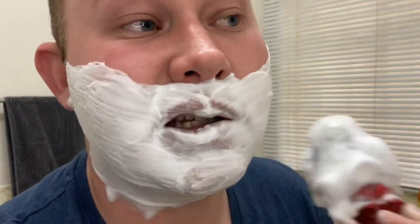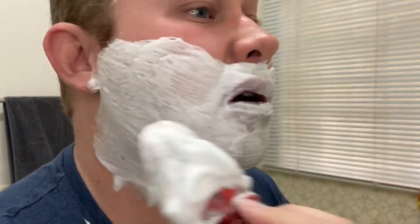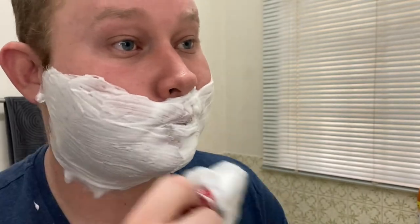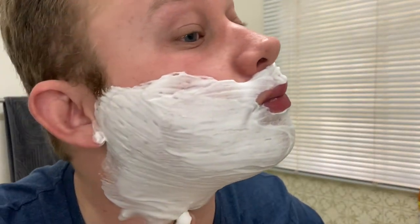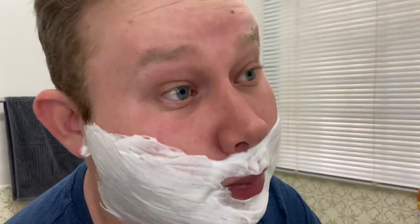Just making the lather nice and neat, painting my face. For my last — third pass — I'm going to adjust the razor to setting three. Maybe I'll need to do a touch-up or two.